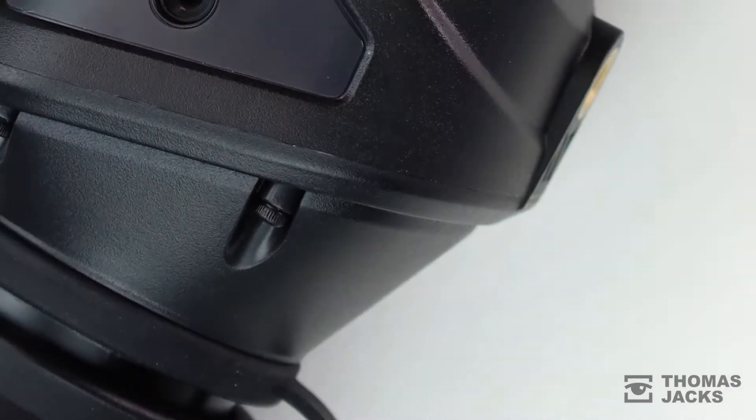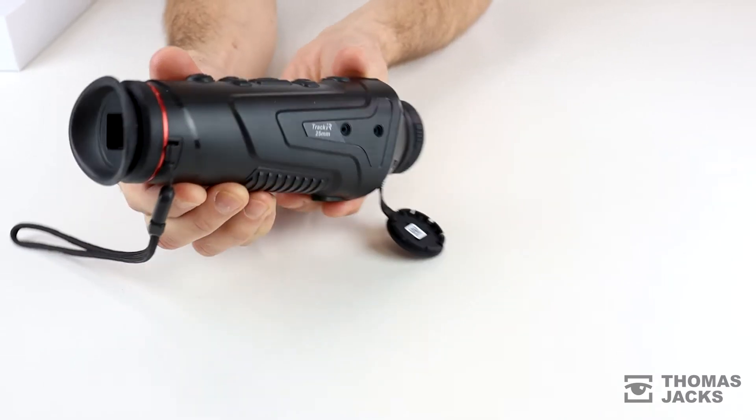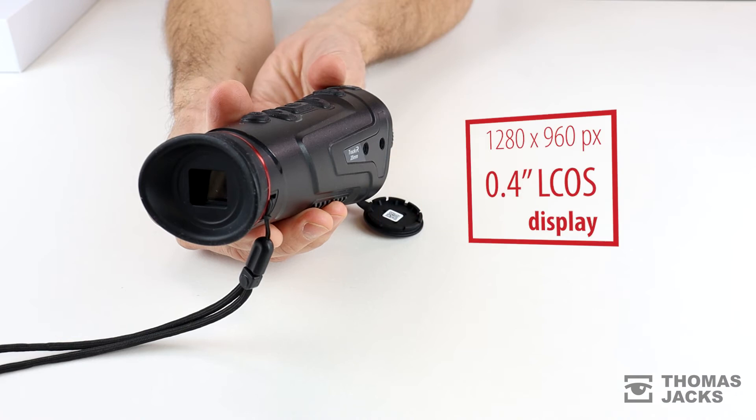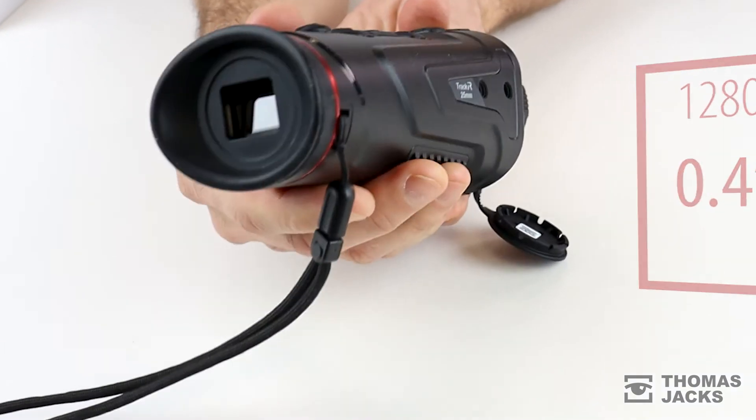Inside, the 400x300 pixel sub-50mK sensor has a pixel pitch of 17 microns — that's standard across all the new Track IR models — and that's viewed through a 1280x960 pixel HD LCOS display that you'll also find in the Track IR professional range.